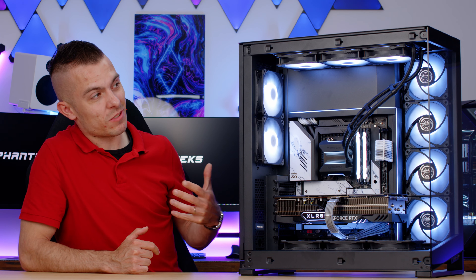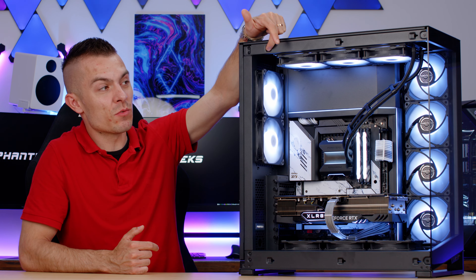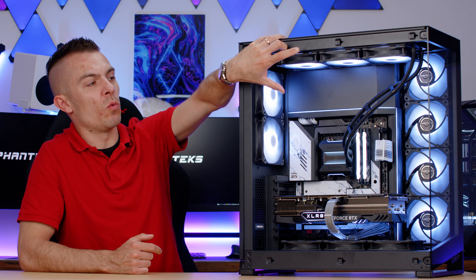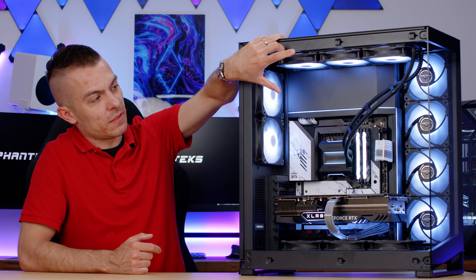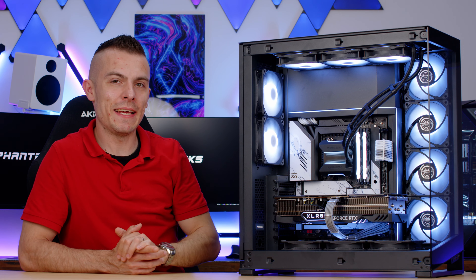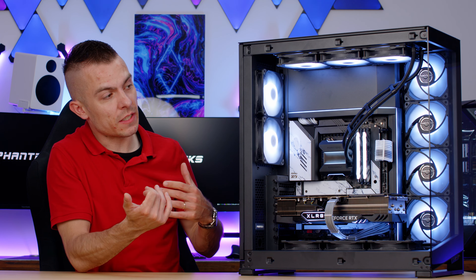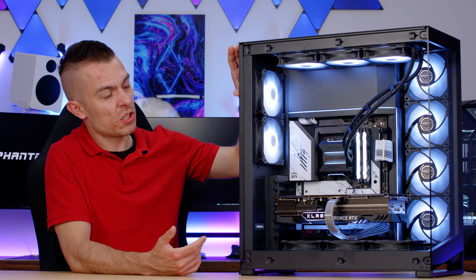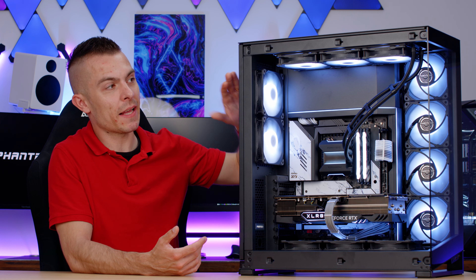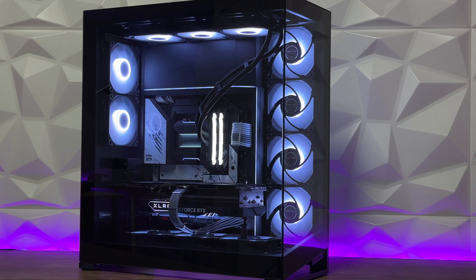The case looks outstanding. The top cover interlocks nicely with the tempered glass and hides slimmer radiators, but if you go with thicker ones in a push-pull configuration, you might reach just far enough to block the rear top fan — which is basically the only potential negative. If you want perfect airflow and use a thick radiator at the top alongside a thick one at the back, I'd suggest routing the tubes along the bottom part.